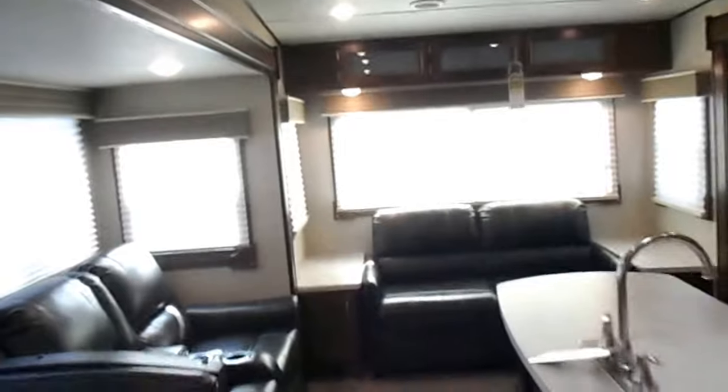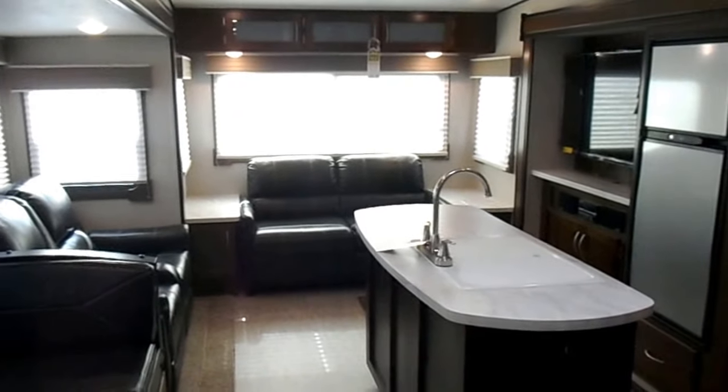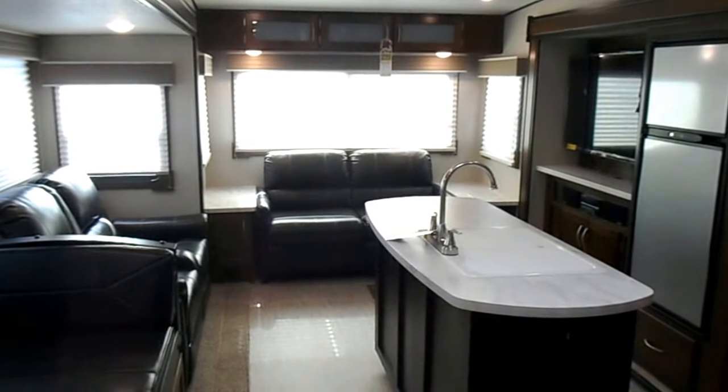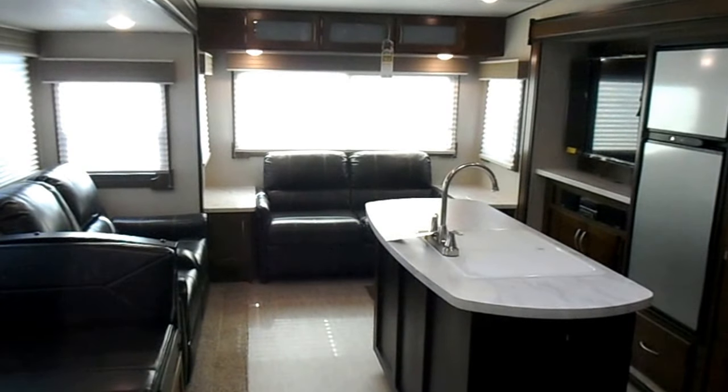This is a nice lightweight unit and is also half-ton towable, though it would have to be one of the newer half-tons with the bigger towing capacity. If you have any questions about the 2019 34MB, please give us a call at 765-472-7156 or 260-571-1868.